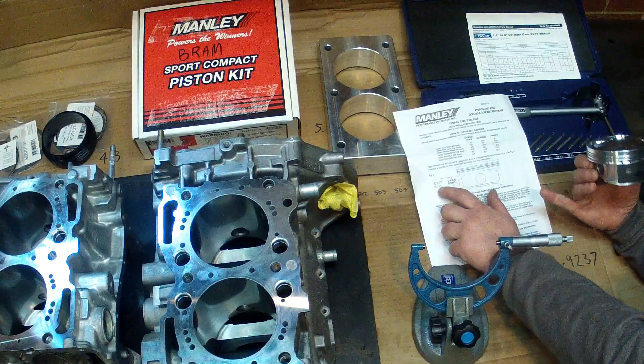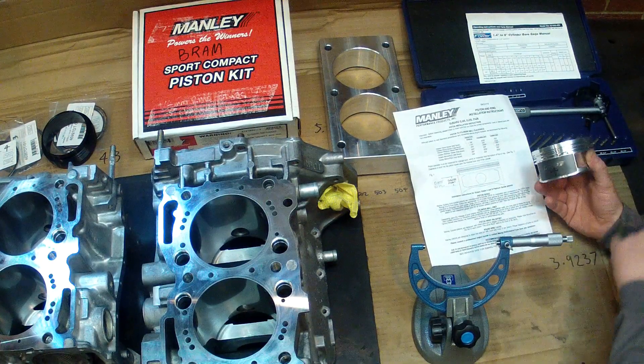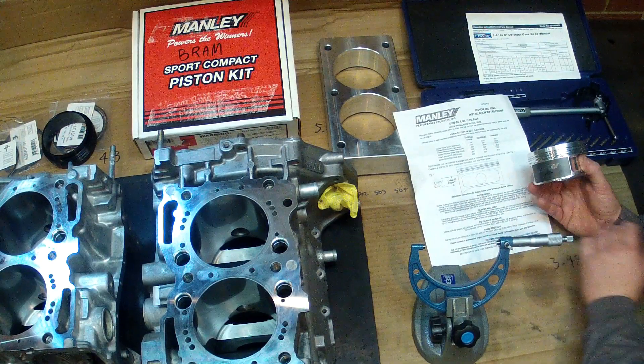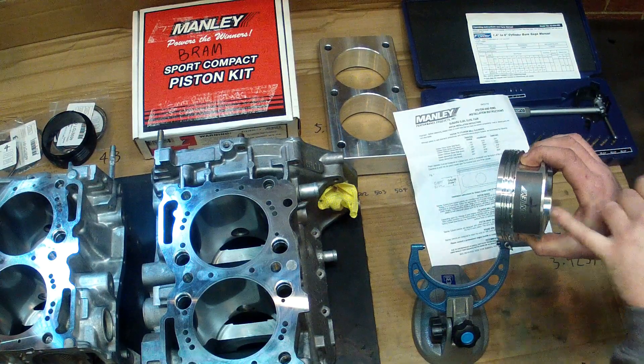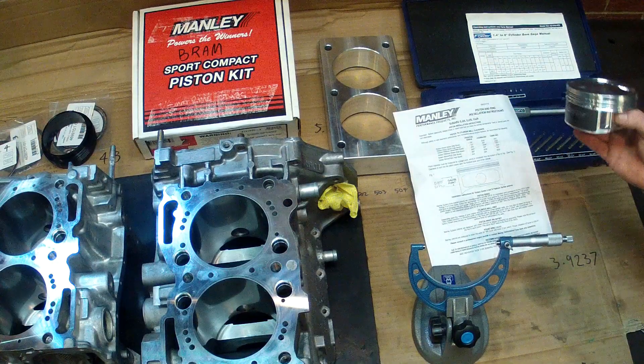I'm going to call for 21.5mm from the bottom of the oil ring band — the third ring. I've actually put a little X there where we're going to be aiming to take the measurements.